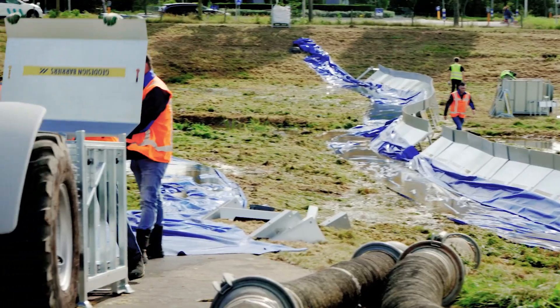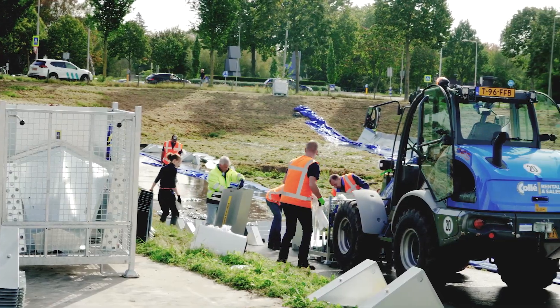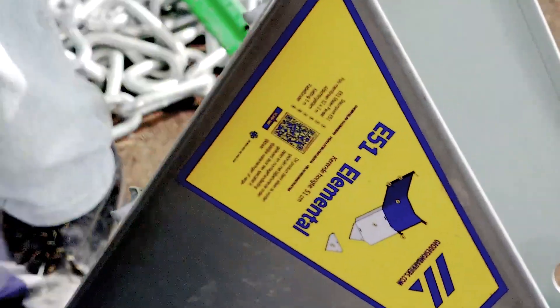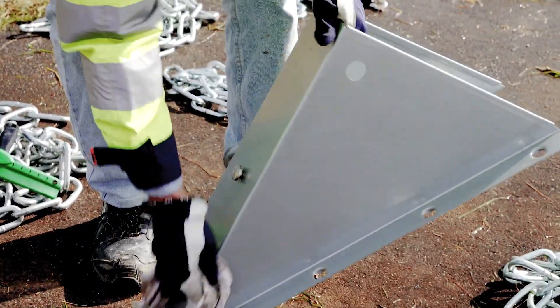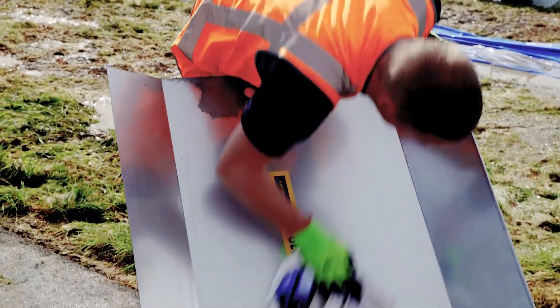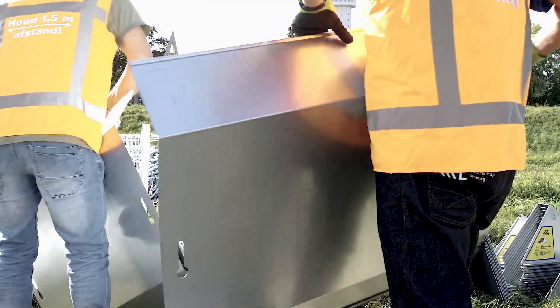After using the barrier, begin the uninstallation process. Clean and inspect each component to ensure a long lifespan and a smoother setup next time. Use a cloth to thoroughly clean and dry each barrier support, and inspect the friction collars at the base to ensure they are intact. Next, repeat the cleaning and inspection process with the metal panels. After cleaning, carefully place the parts back in the metal crates.